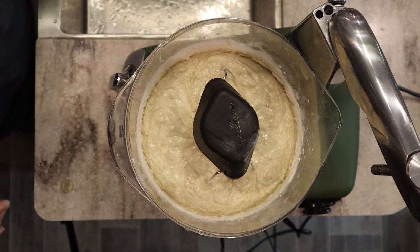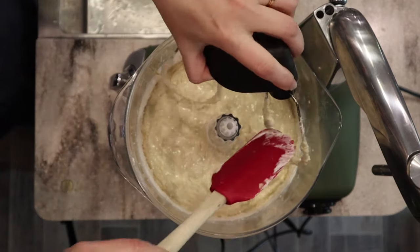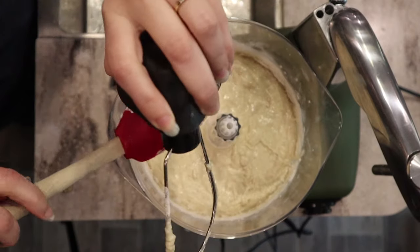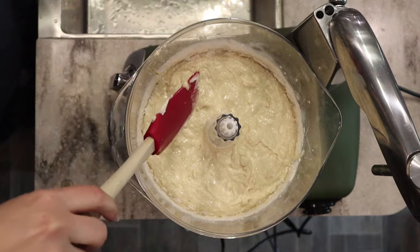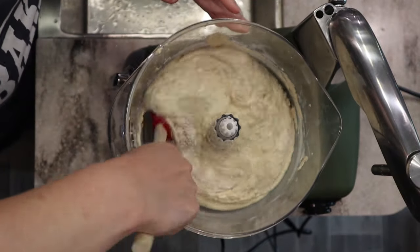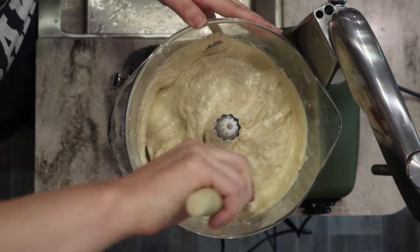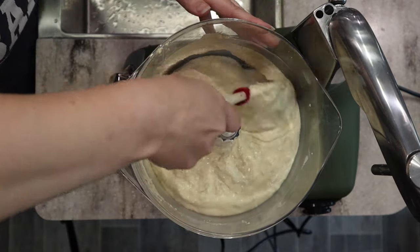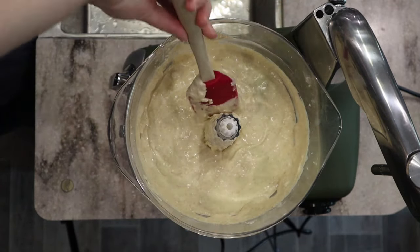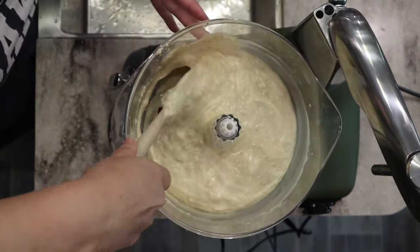Just mixing until everything is incorporated, then I'll pull out the beaters. You can see the sides still have some dry batter, so we'll do a little hand mixing here — folding in the batter so we don't knock out all that air we created during creaming. I'll just make sure there's nothing on the center post. Normally I'd pour this right into pans and into the oven, but with fresh milled flour we all know it really likes some time to absorb.